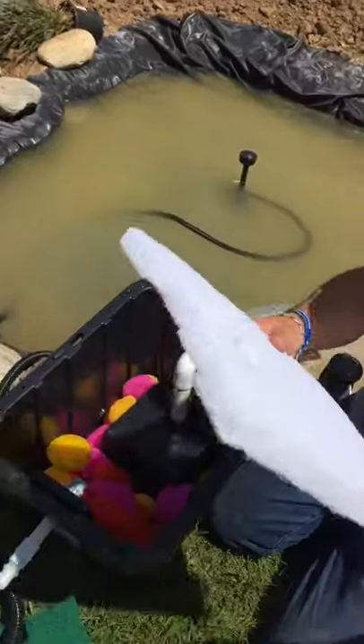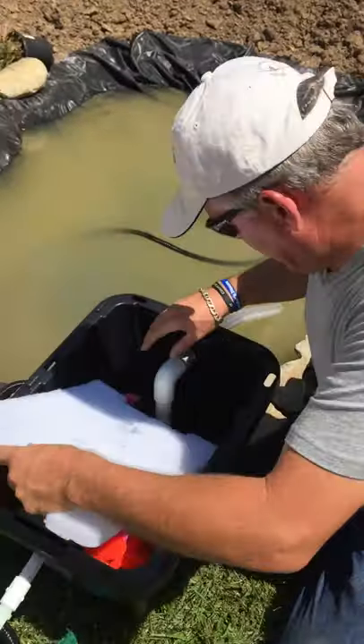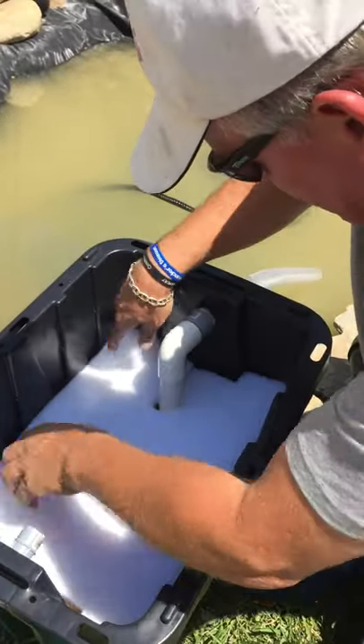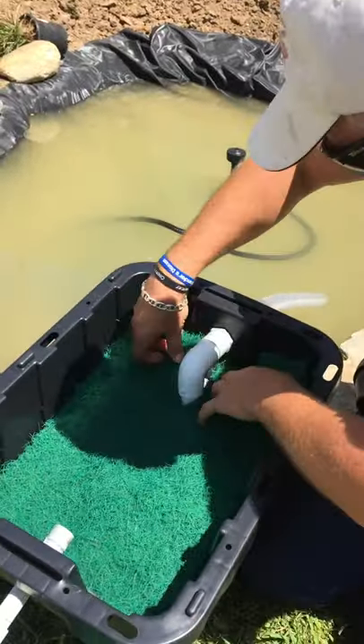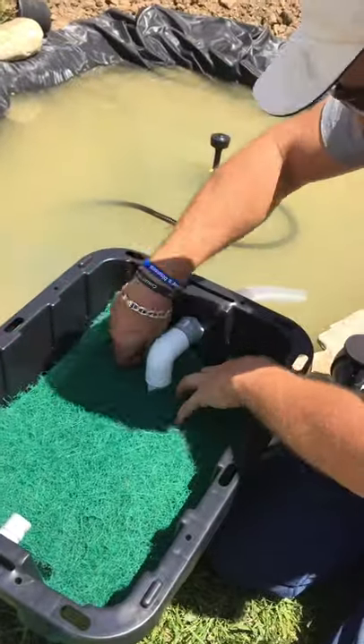I take my white pad — which is the fine pad — and I put it in with a little slit right down the center and cut out a little hole. It fits right in there like this. Then I take the green pad and put it in there as well. I did basically the same thing — I just cut it to fit the shape of the basket. It doesn't have to be perfect; close enough is good enough.